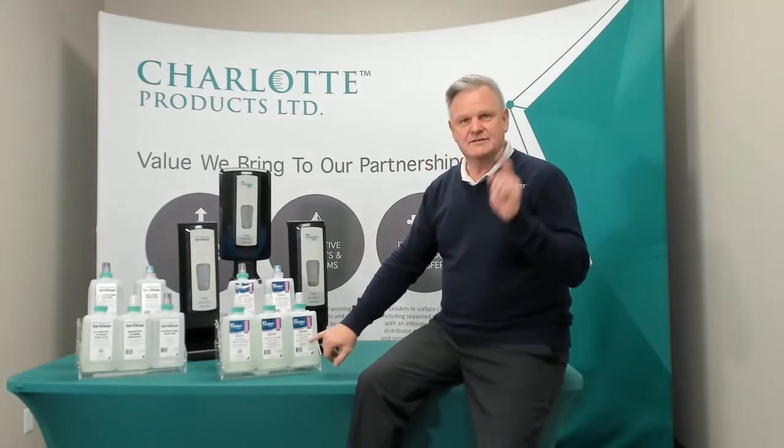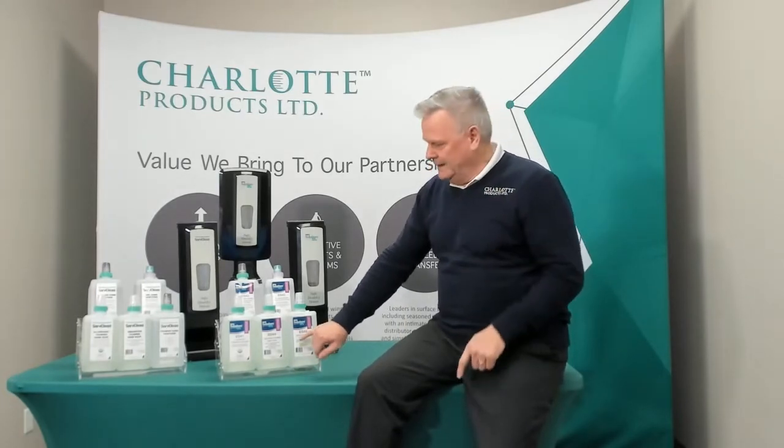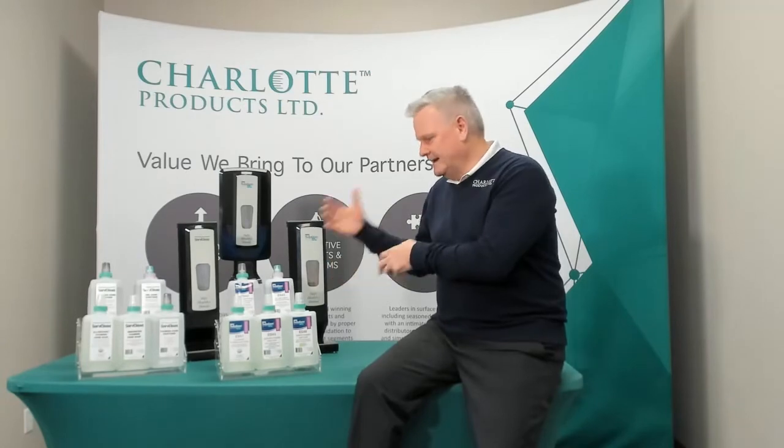As far as our soap lineup, we have ES48, which is our scented foaming soap. We have ES44, which is unscented. That gives you your choice. Some facilities want a little bit of a fresh scent, some people don't want any — we have you covered that way.